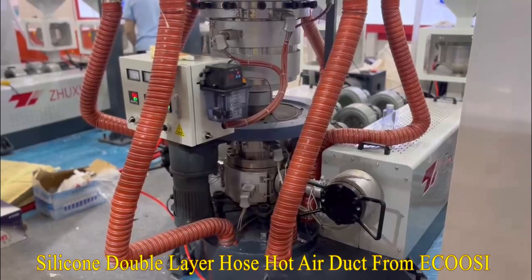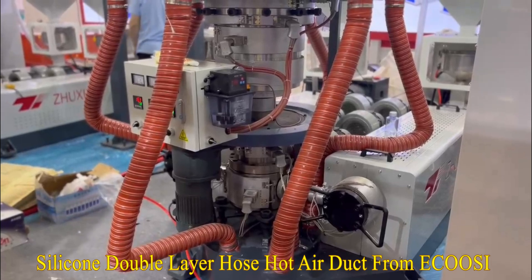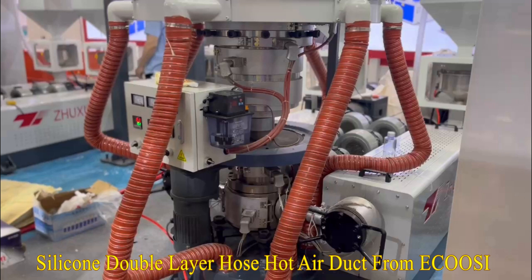The E-Koozie Flexible Duct Hose Pipe Double Layer Silicone Air Duct Hose is a high-temp duct suited for a variety of applications such as hot air and fumes.